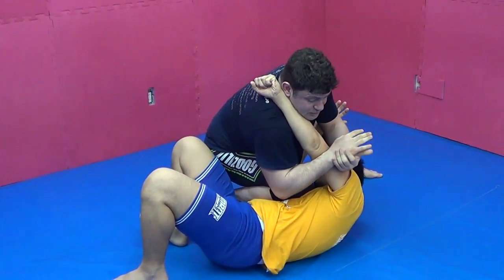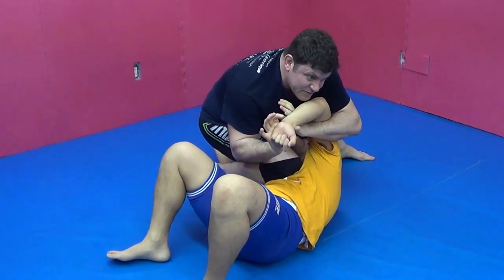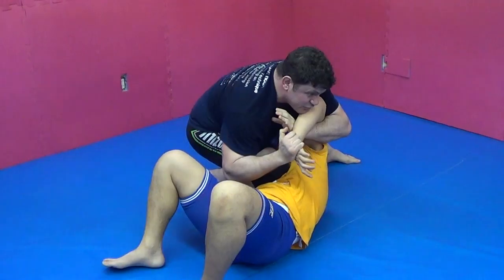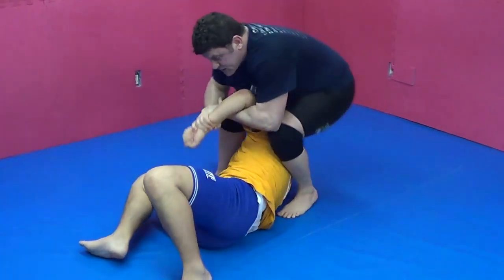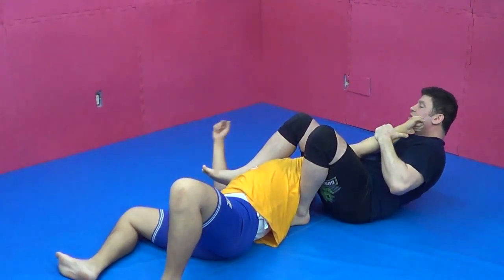If he rolls the arm — boom — we switch to Kimura, double wrist lock. If that doesn't work, look how I grabbed it — there's a wrist lock, submission four. And submission five: jujigatami, spin jujigatami.